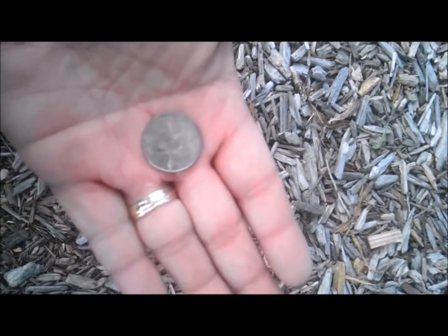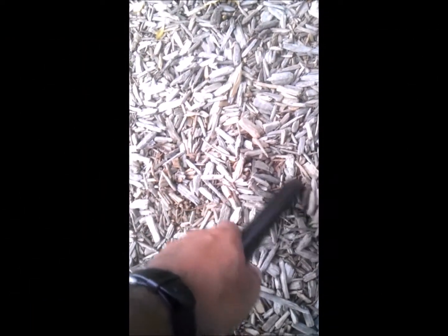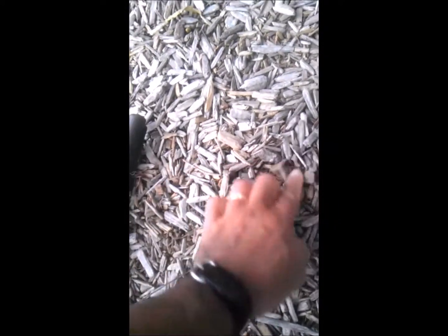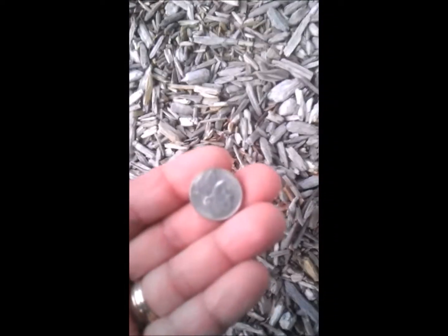Next up, getting another hit down by the swing set — there it is. This one's close to the surface, another quarter. Almost close to that other swing set spot where we found the quarter — we get another hit, there it is — this one's a nickel.